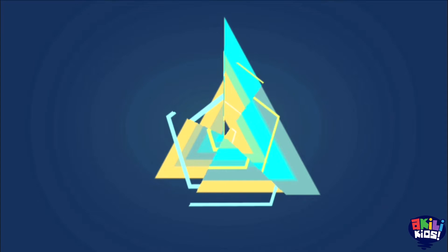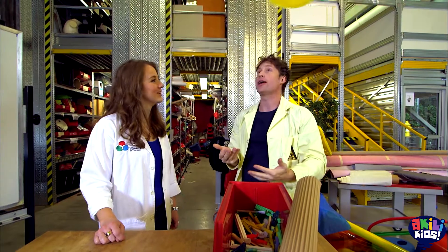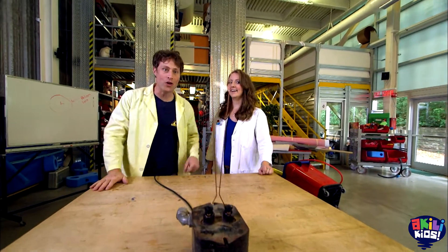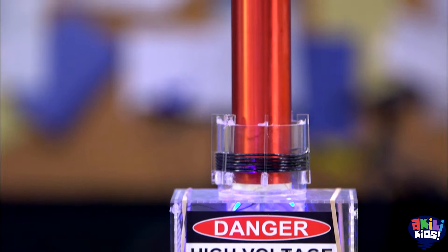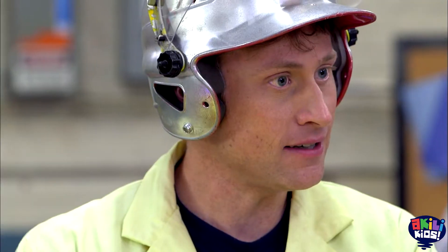That's why you call it Jacob's Ladder, because it's got the rungs of the ladder. Heather and I have been on a quest to recreate lightning using static electricity. We've gone from balloons to a Van de Graaff to a Jacob's Ladder, each more lightning-y than the last. Finally, Heather suggests we use a Tesla coil. Is this named after Nikola Tesla? Yeah, he invented it.